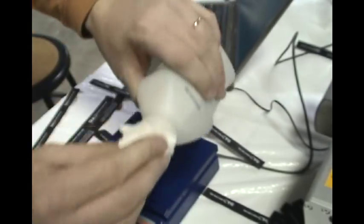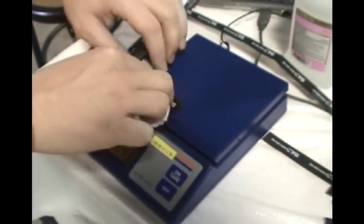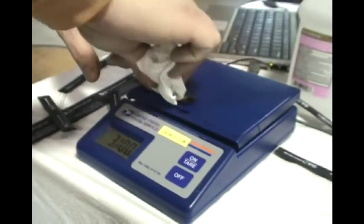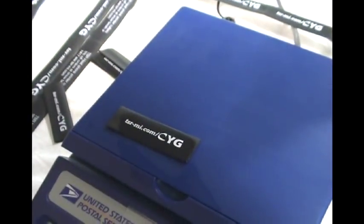I'm going to just take standard rubbing alcohol on a rag. This is just a scale to show you that I'm pushing down and to see the stain power. 20 rubs.